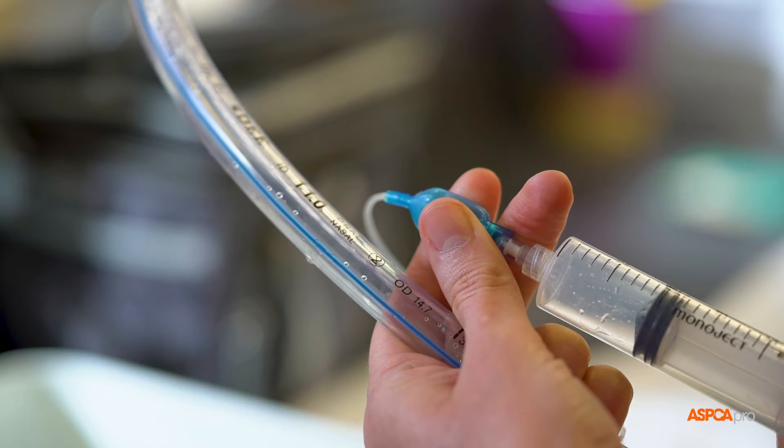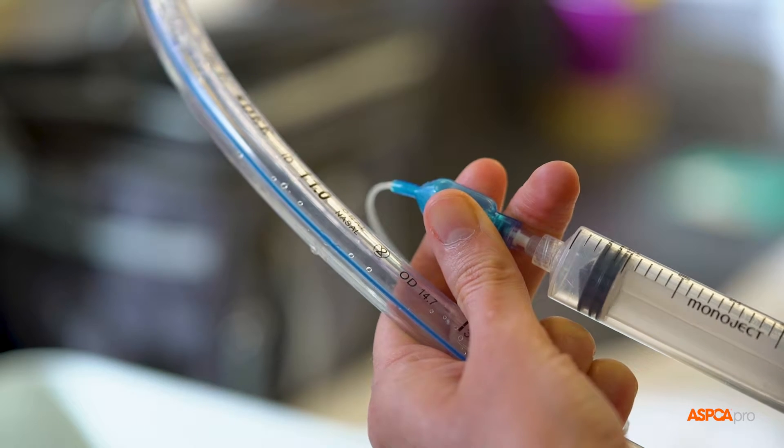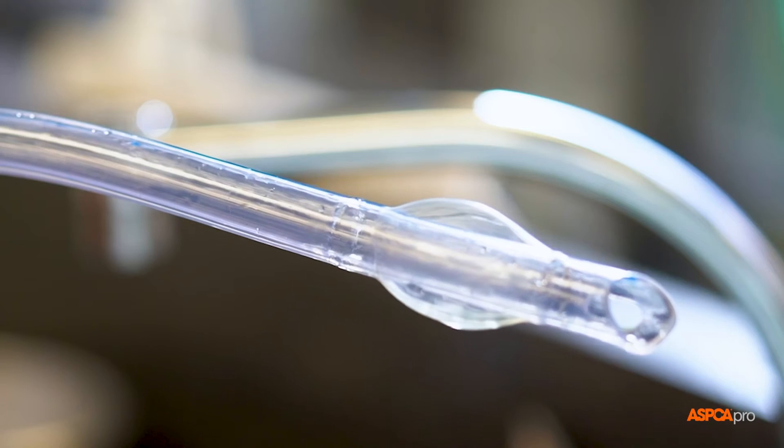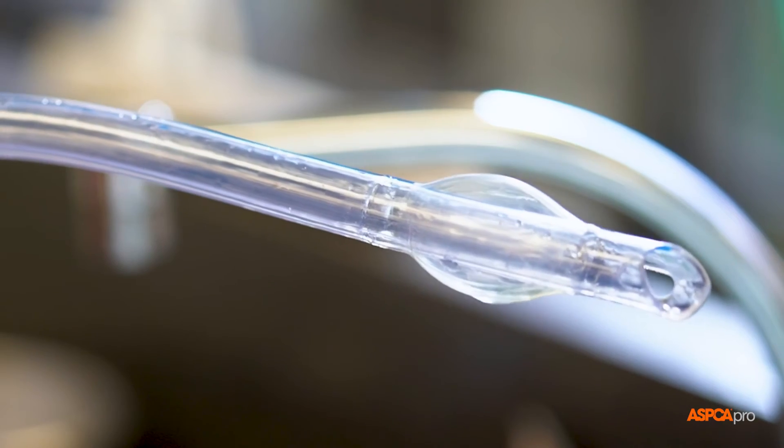To clean an endotracheal tube, first inflate each cuff just enough to remove any creases, being careful not to over-inflate, which can stress the plastic cuff.